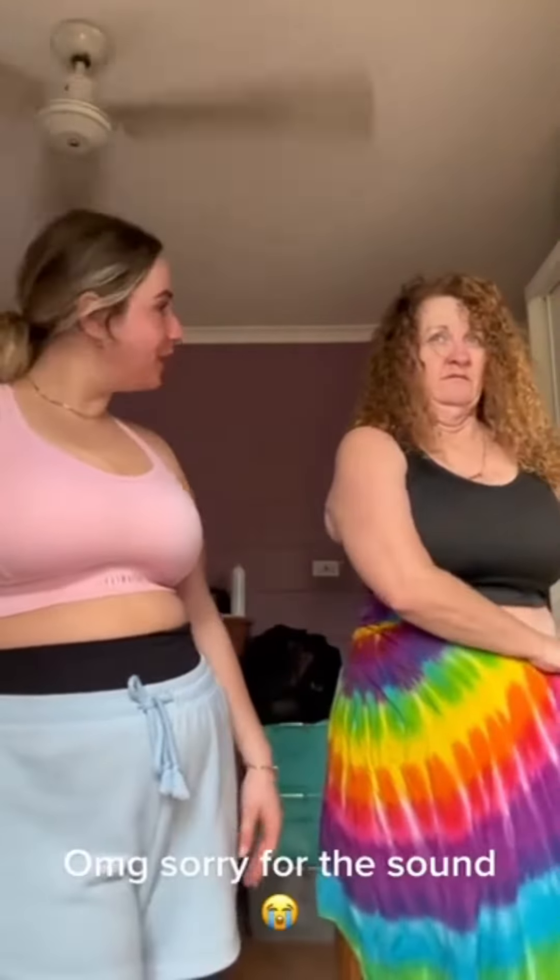I'm gonna get my mom in here to show you guys. Are you ready for this? Just be ready, darling. One more time, one more time. Yeah, have you seen that? And that's my mom approved. Thanks, man.